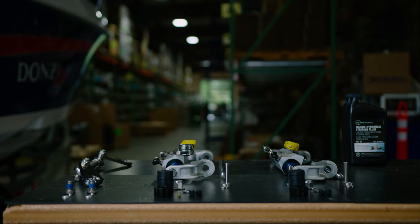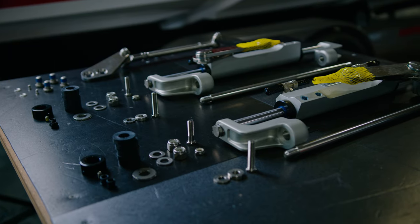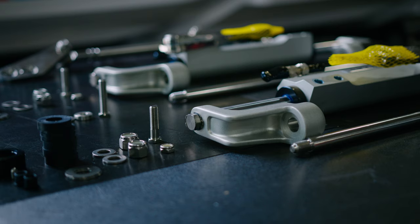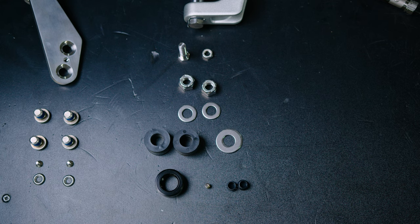First we will be unboxing the hydraulic cylinder. The UFLEX cylinder kit comes with the following: cylinder, tilt tube rod, bull horns, spacer kit, and tiller bolt packet.